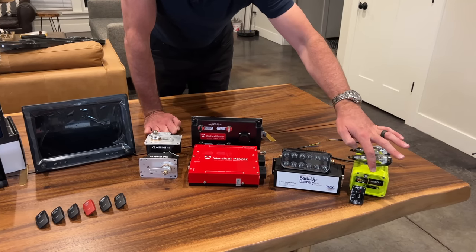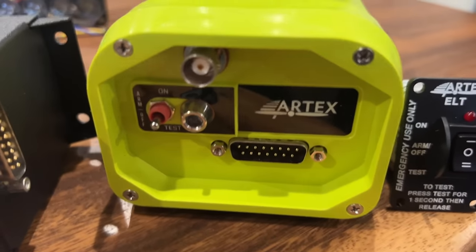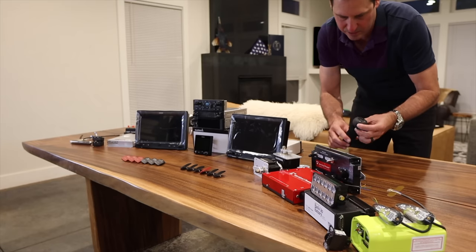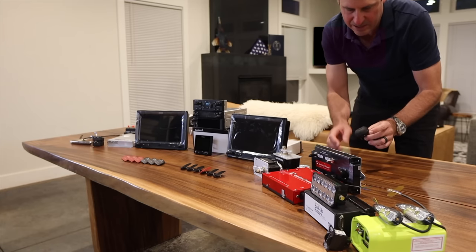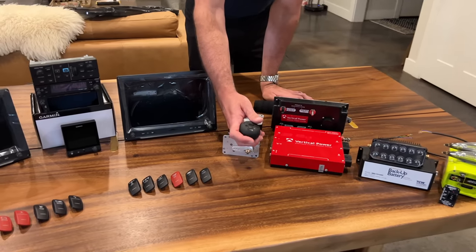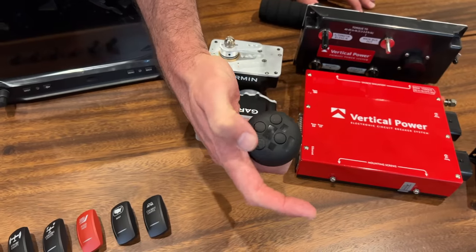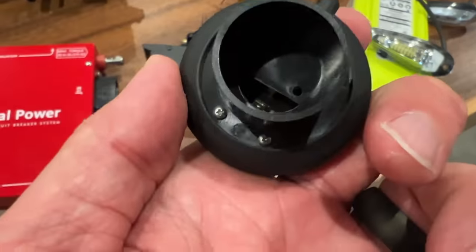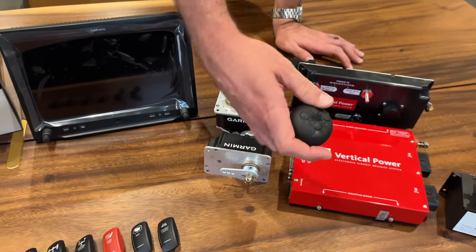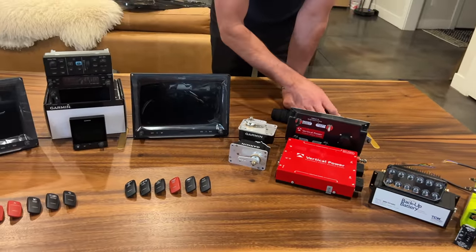Here's my ELT — the Artex ELT 345. It has a remote cable to the panel. These are the control stick grips made by Ray Allen. I've got five buttons: push to talk, trim up, trim down, autopilot disconnect, and then I haven't decided on the last one — either ident or TOGA. I think it'll probably be ident since I don't anticipate using TOGA very often, and you can still get to ident or TOGA through the screens if you need to.